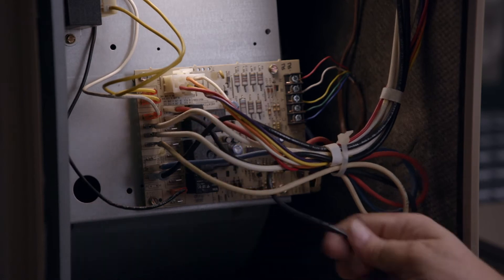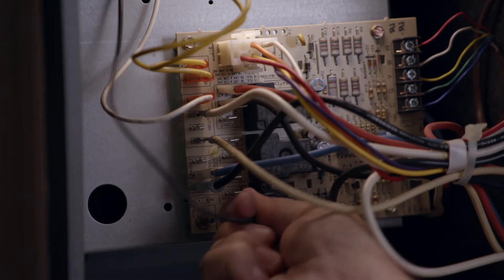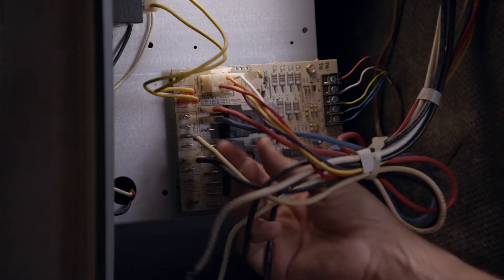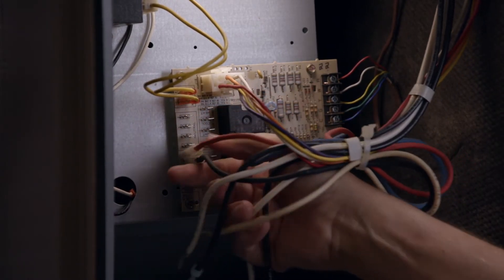Remove the 115-volt line voltage and neutral wires. Next, remove the 115-volt transformer and neutral wires. Remove the inducer power and neutral wires. Remove the blower motor heat, cool, neutral, and park wires.